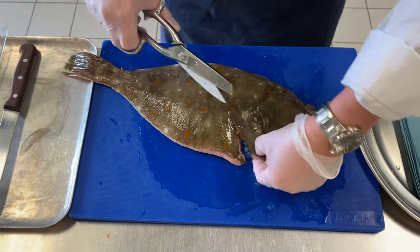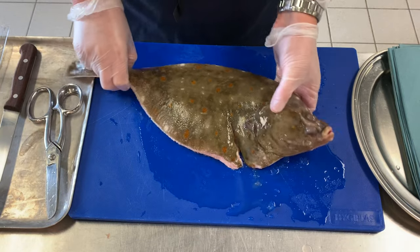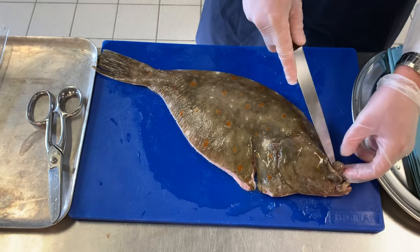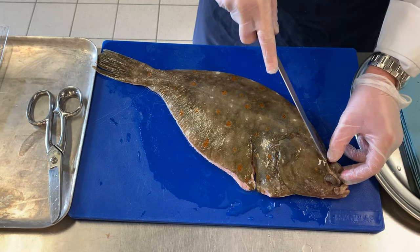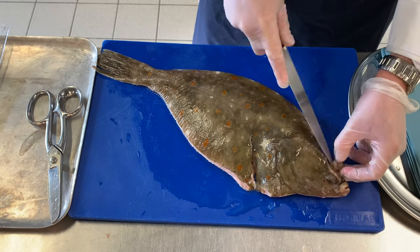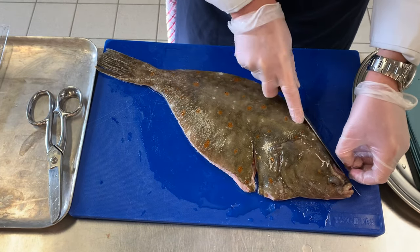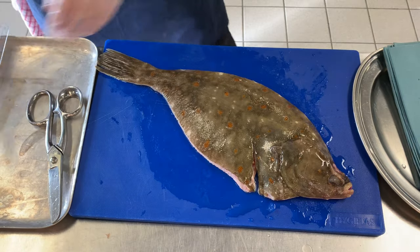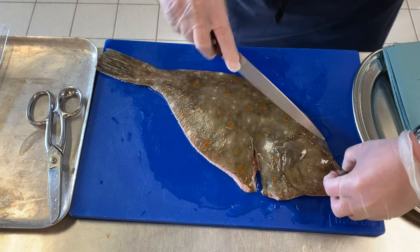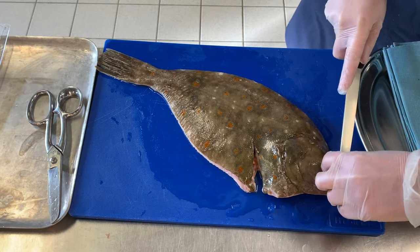This is a flat fish and when we're storing this we want to store it between zero and one degrees. We also have two eyes here which we would like to remove, so we just cut around them — it's easier than with a knife. We want to try and get them out unbroken if possible, because when we're going to prepare stocks it is better to remove the eyes so they don't taint the stock or make it cloudy.